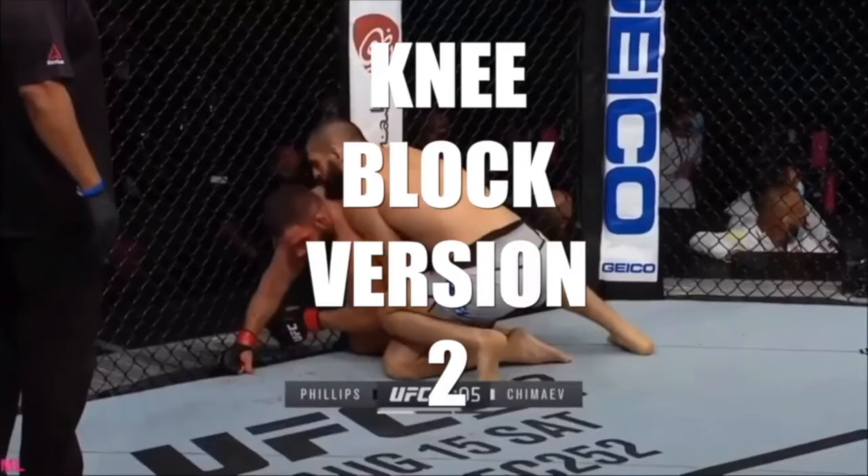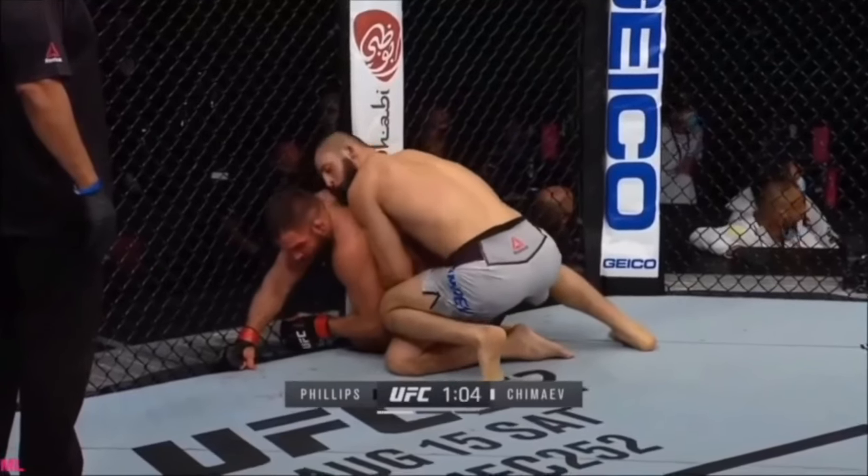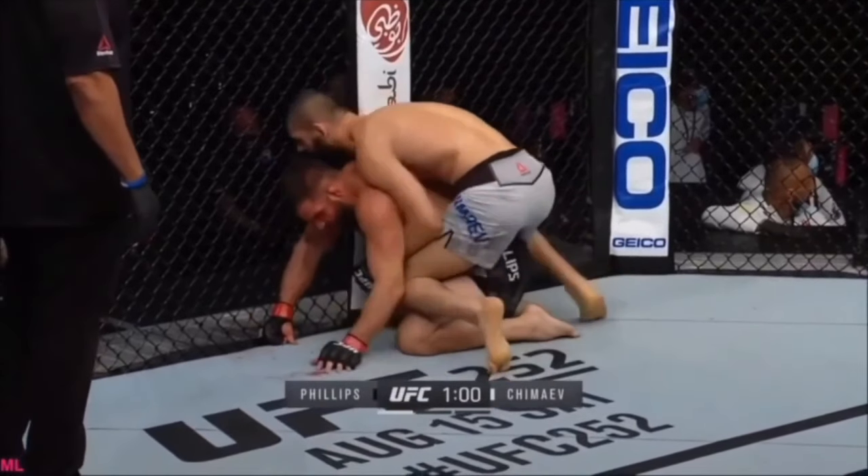So that was the first version of the knee block. Let's take a look at the second version now. The difference here is he's resting his knee on top of the opponent's knee, instead of placing his knee in front of the opponent's knee like we saw in the first version.